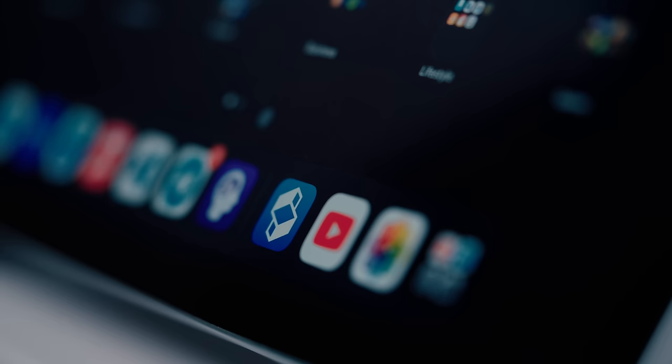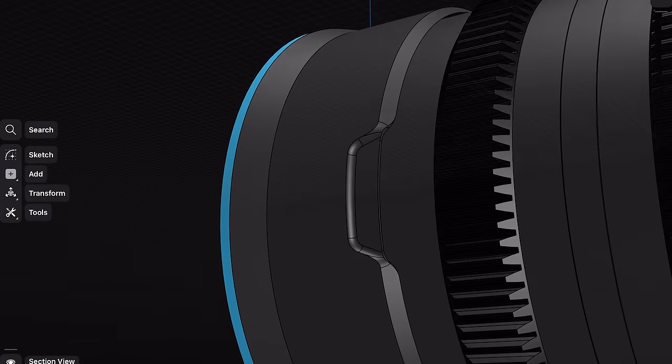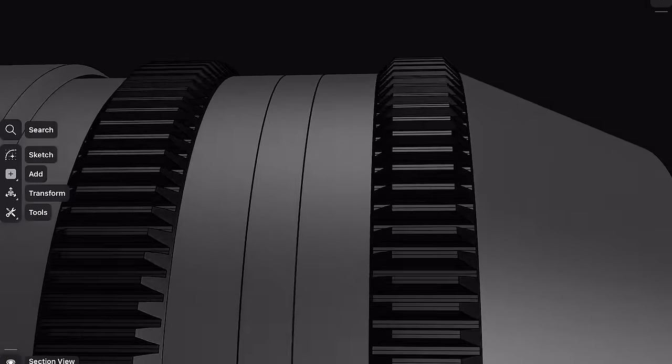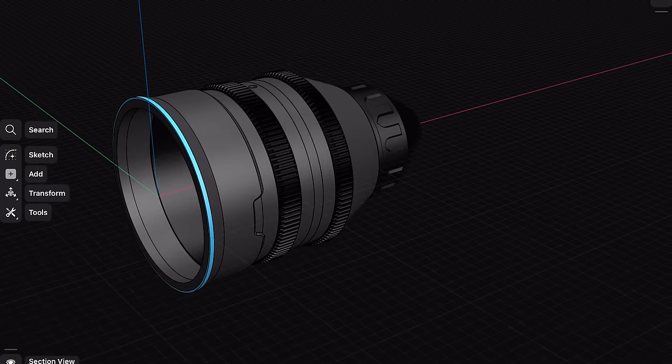So I grabbed my iPad, fired up Shaper 3D, deleted everything and started from scratch — adding submillimeter tolerances, cool slants at the edges of the front element, ARRI-style rounded cutouts, SURE-style tapers on the focus gears, PL-style rear cap for absolutely no reason. I went hard on this thing.